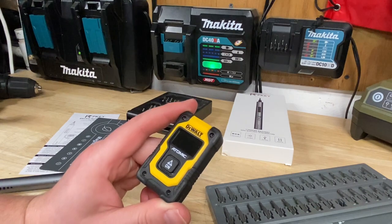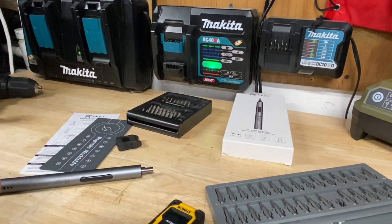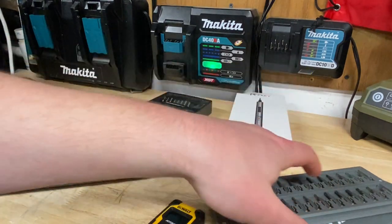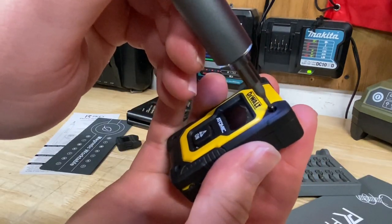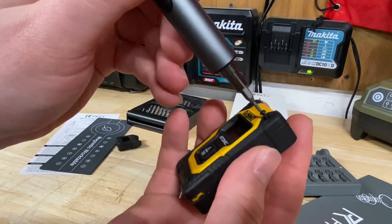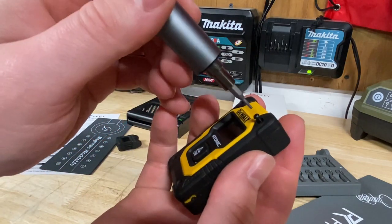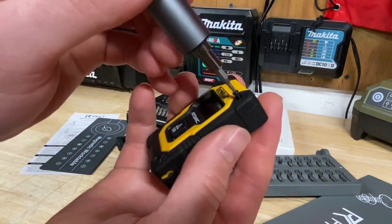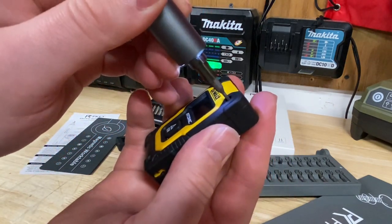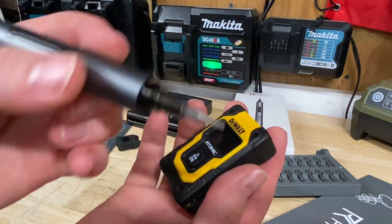I've got this DeWalt Atomic laser level with really tiny screws on the front of it. Let's see if I can pop those off. There we go — takes those out quite nicely. What I like about it is even though it doesn't have variable speed, it still feels quite precise. Let me put that screw back in — it's not going to over-tighten, it's not overly powerful of course.